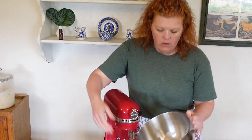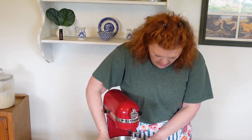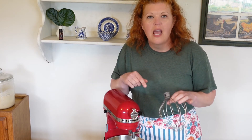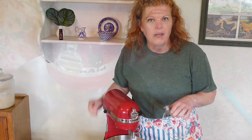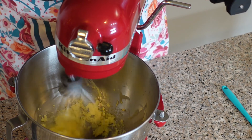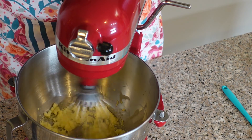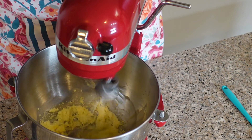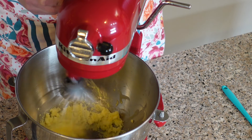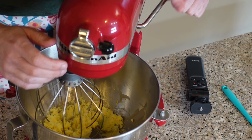Now that our tallow is pretty solid, I'm going to go ahead and put it on the mixer and attach the whisk and get this whipped up. I'll bring the camera in closer so you can see it as it's whipping.